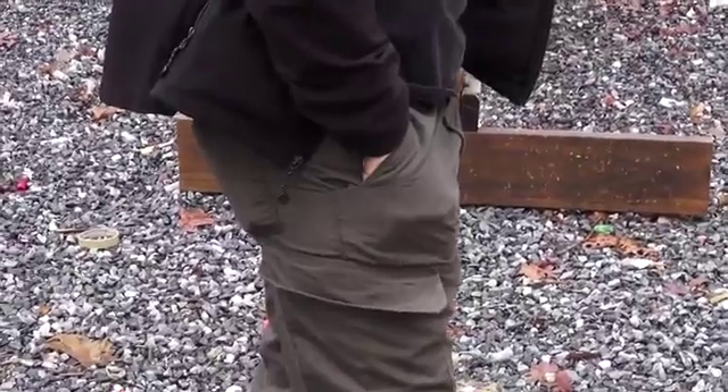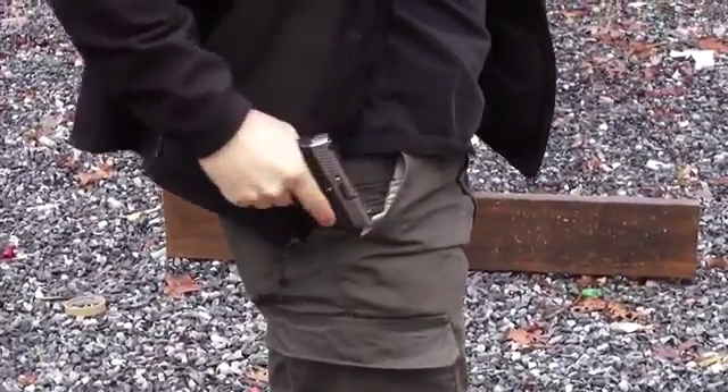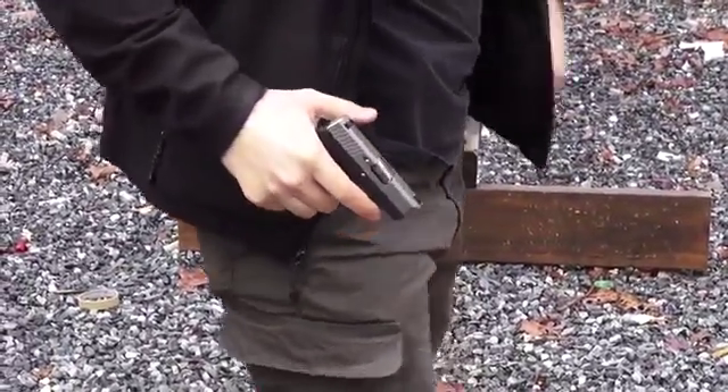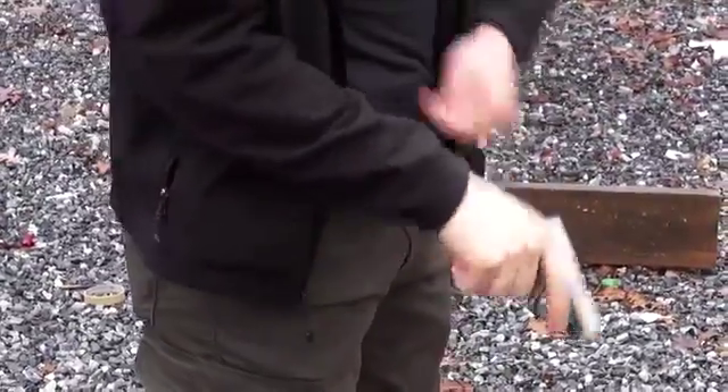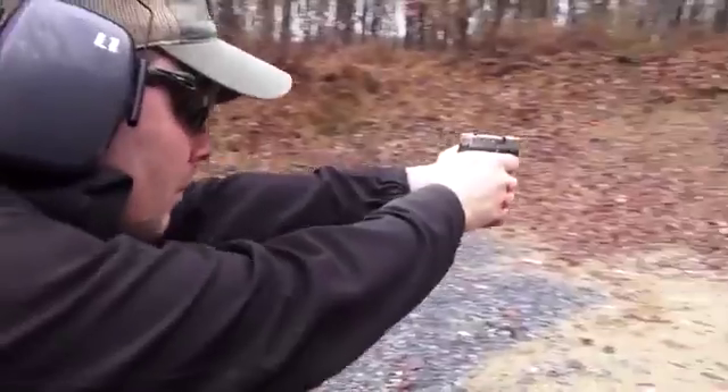Thank you for joining me again on the bench. Today let's talk about the Kahr CW380. After shooting this handgun a little bit and having Phil and Whitney try it out as well, we came to the conclusion that this gun fills a very specific role, and that role would be the pocket or backup pistol.